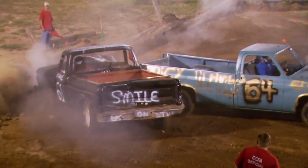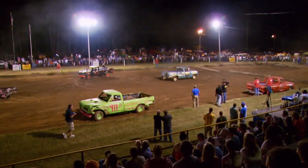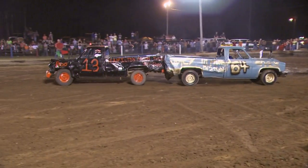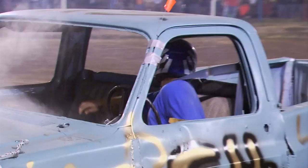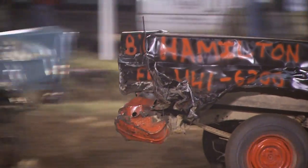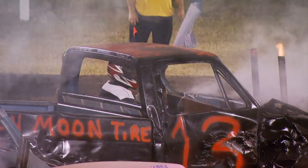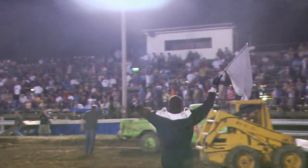Carnage is everywhere, and it comes down to a standoff between these two survivors. Bent axles, superheated engines, cooked transmissions, body parts everywhere — it's amazing that these trucks even still move. And at last, a champion rises from the wreckage. Hard-hitting.